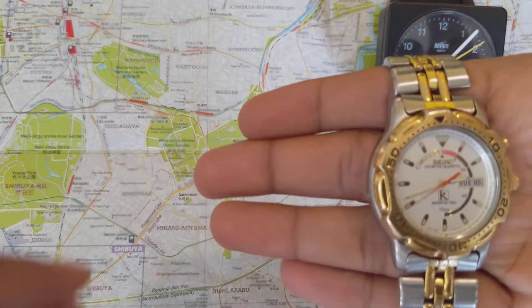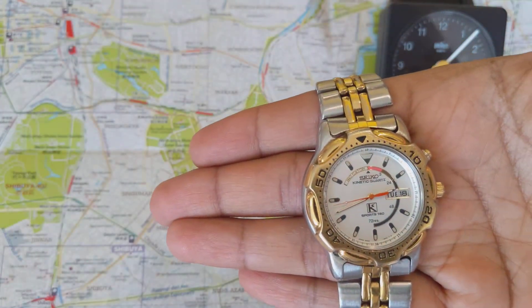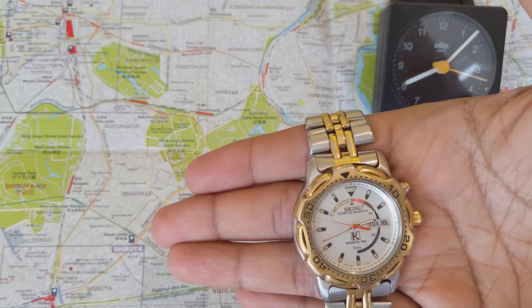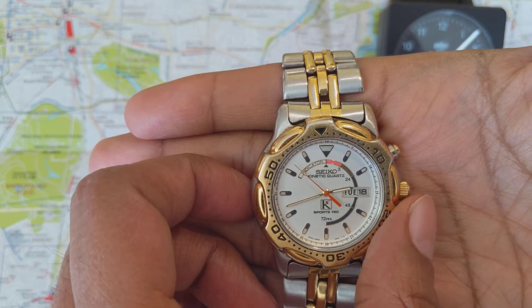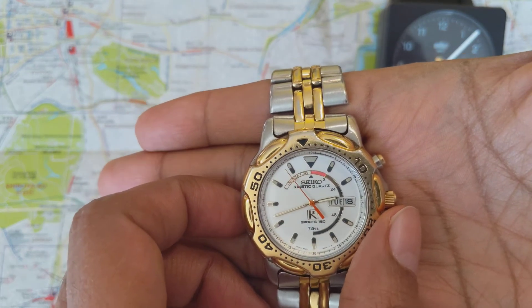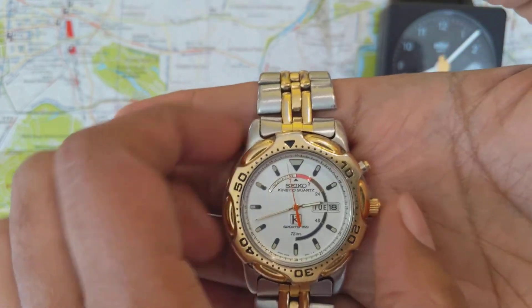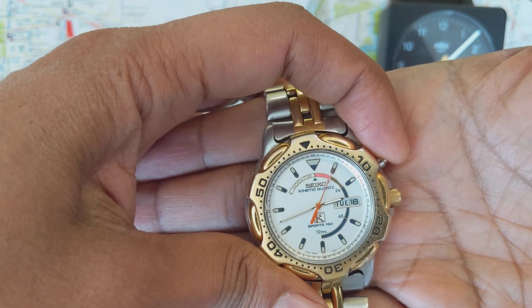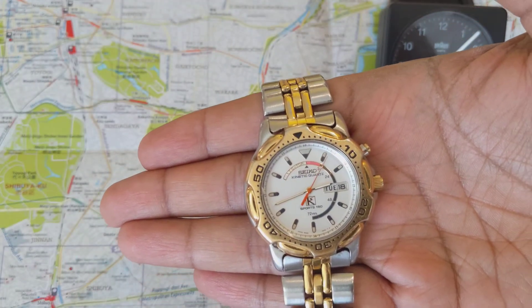That's about a 20-second charge — let's see how much it's gotten. It seems to be charging. I'm going to wait for it to go to 12 o'clock. It really doesn't matter if you do it at 12 o'clock or any other time, but let's see. And yep — 20 seconds of the Seiko shuffle gives exactly three hours of charge.